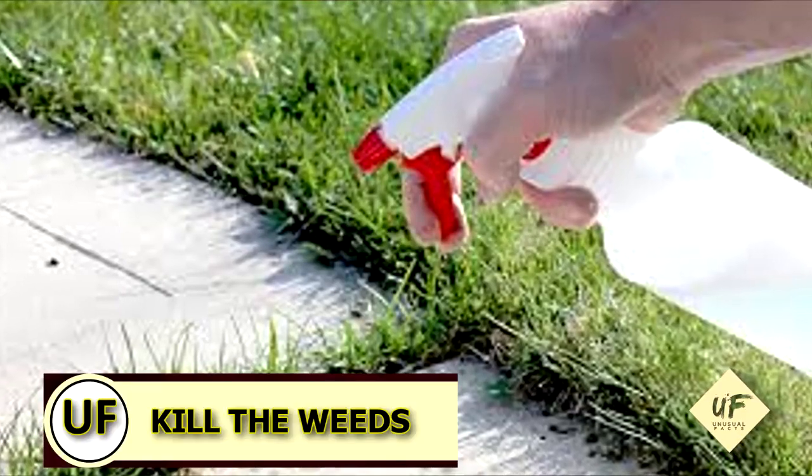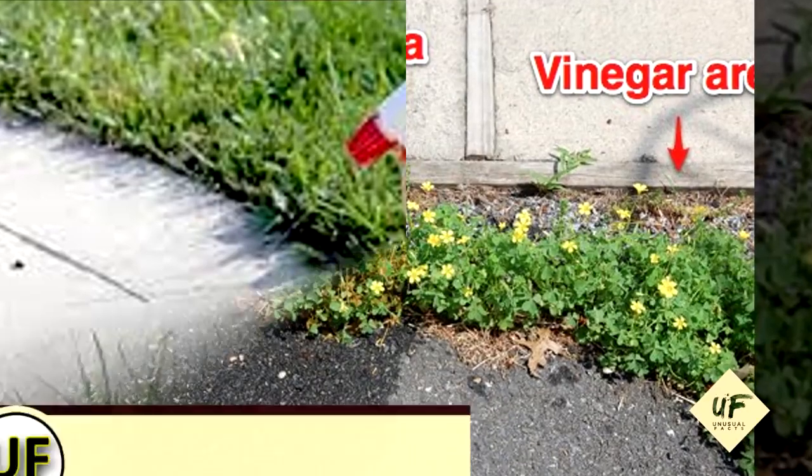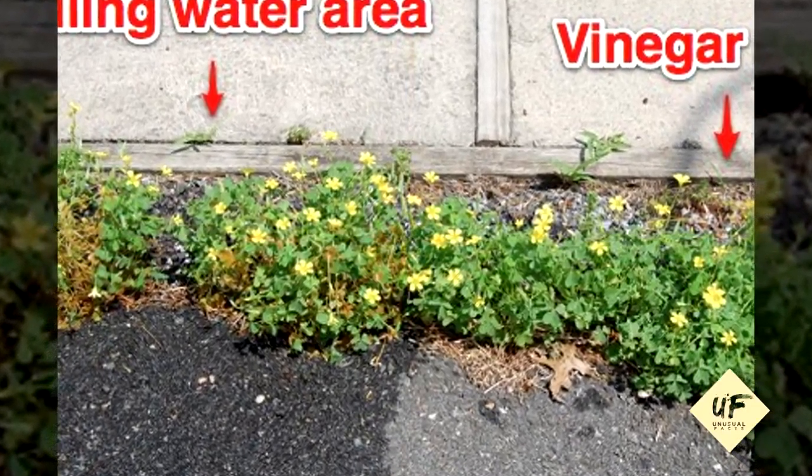Here's an idea on how you can kill weeds without killing the entire environment. Use undiluted white vinegar and a clean lawn sprayer on your weeds.